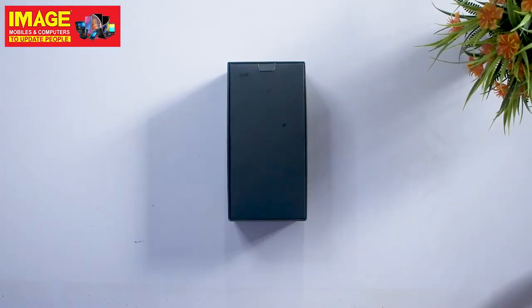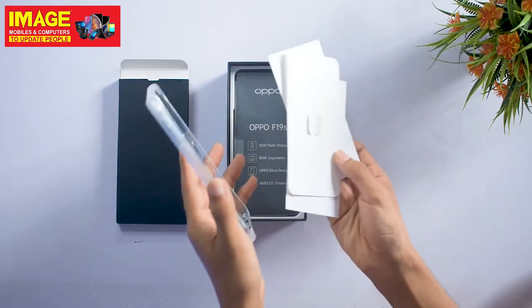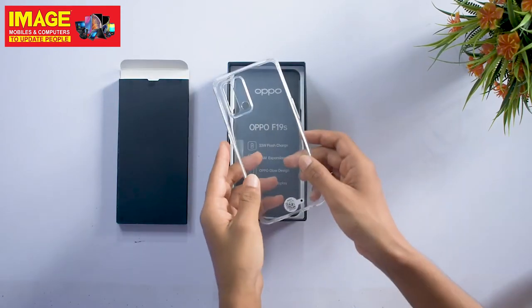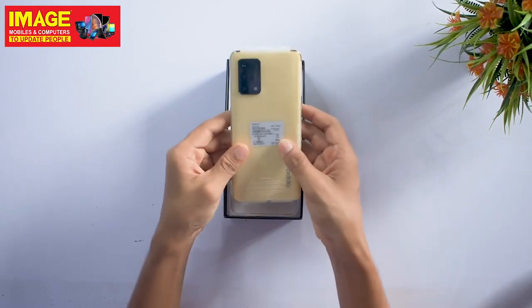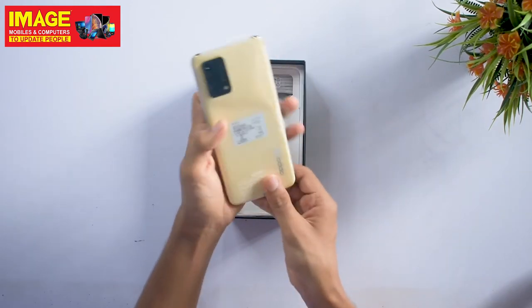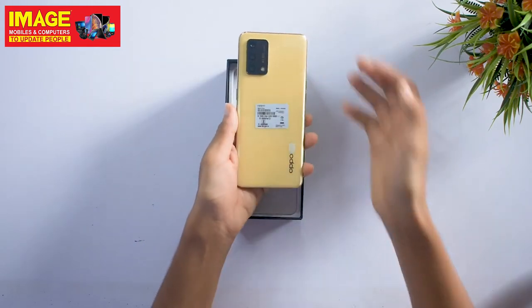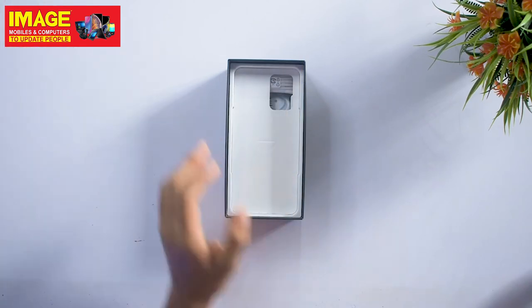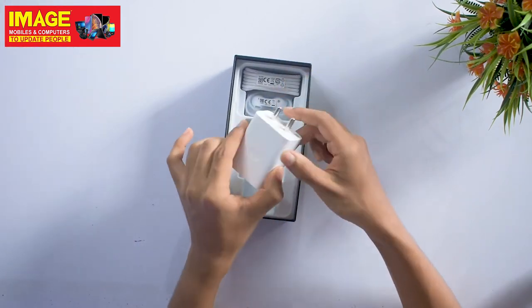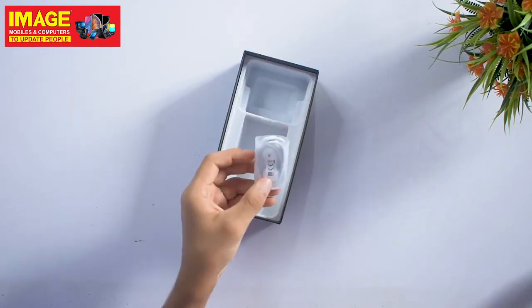It has a black box. It has a transparent case and a paper box. It also comes with a transparent case. It has a gold color and a glowing gold color with a transparent case. It also has a glowing black color option. The phone comes with 33W fast charging, a Type-C cable, and earphones.